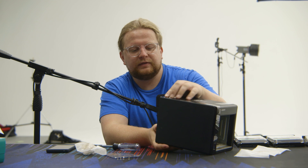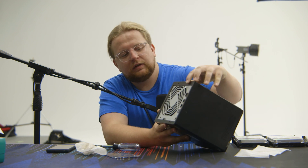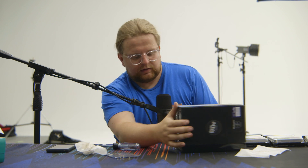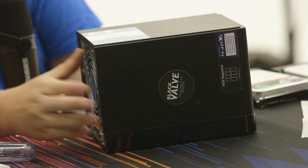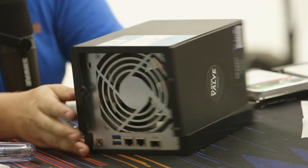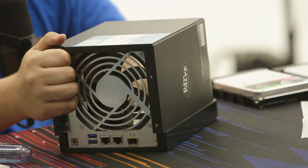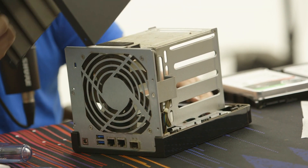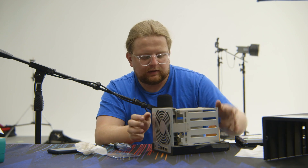This thinner plastic piece will stay. This whole outer shell should pop off like this if it's not angry — and there it is. It pops out that way and then up.